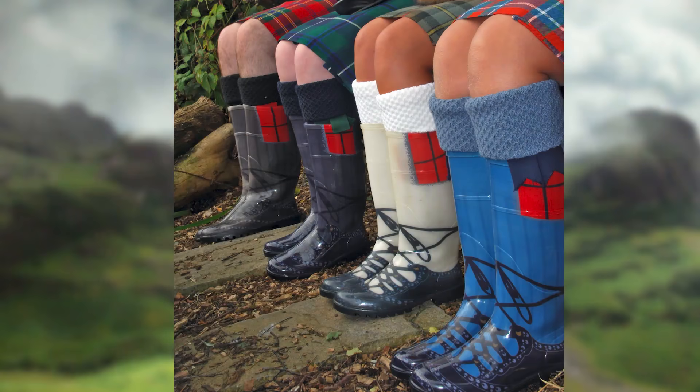Have you ever seen wellies painted to look like ghillies? They're spectacularly horrible — I love how horrible they are. Anyway, hopefully that helps. You don't actually add chemicals to a kilt. You can get Teflon coating from the mills, but I wouldn't be adding things to a kilt.